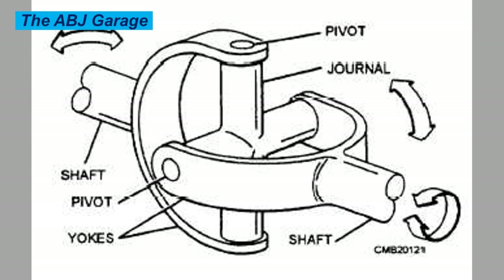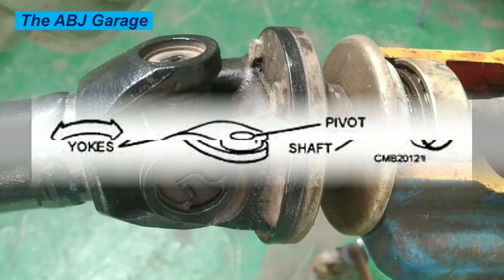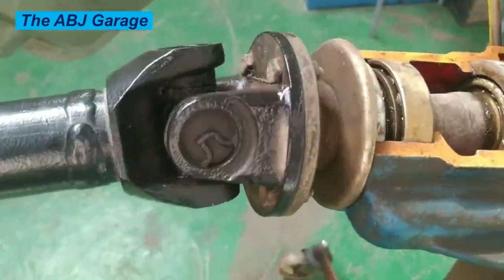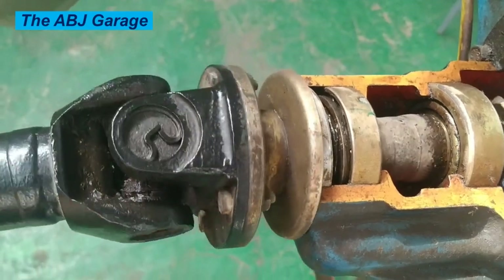As the drive shaft rotates, the spider allows the yokes to move at different angles, transmitting power to the wheels. Some universal joints also have a grease fitting to allow for lubrication.